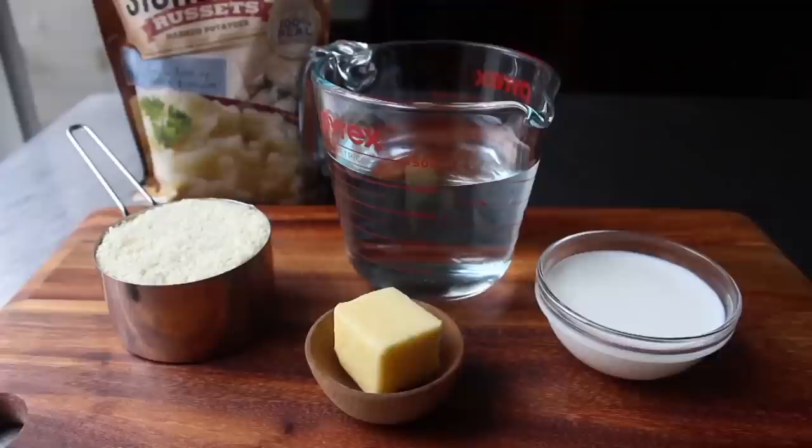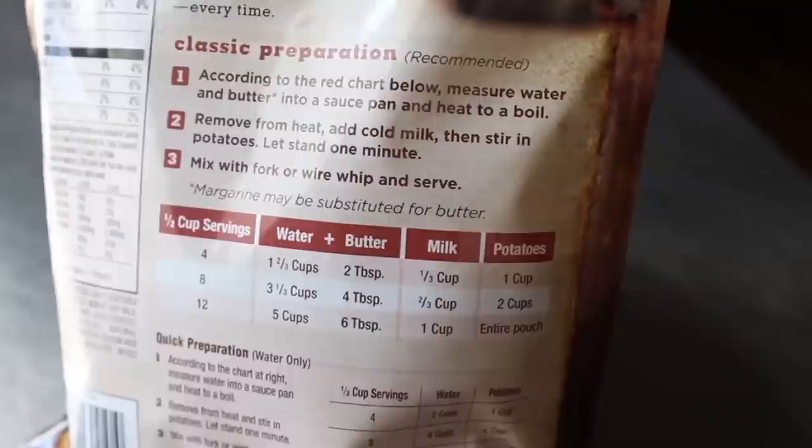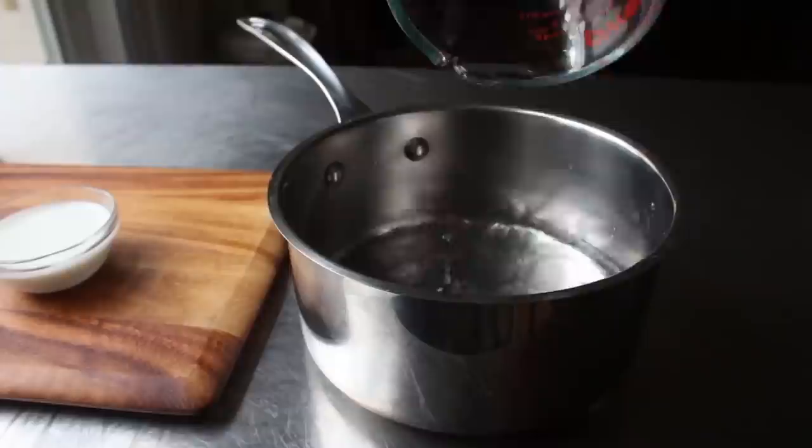Above and beyond using the finest potatoes, the real key to making perfect instant mashed potatoes is using the proper technique — and by proper technique, I mean read the back of the package. Some very skilled, very talented people at Idahoan, many of whom I assume are wearing lab coats, spent countless hours coming up with the perfect formula. As much as I'd like to think I could improve upon that, I can't. So we will definitely measure according to the directions.